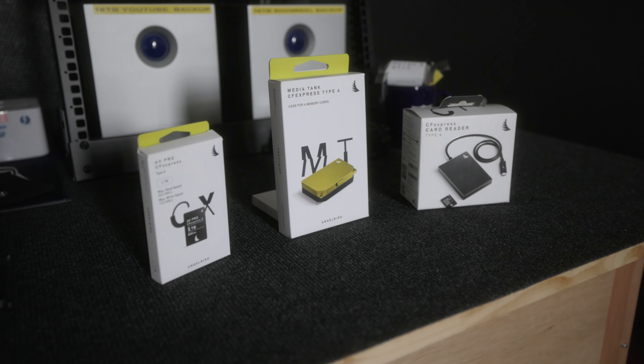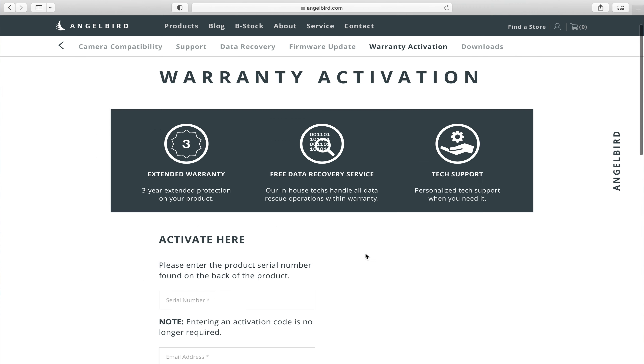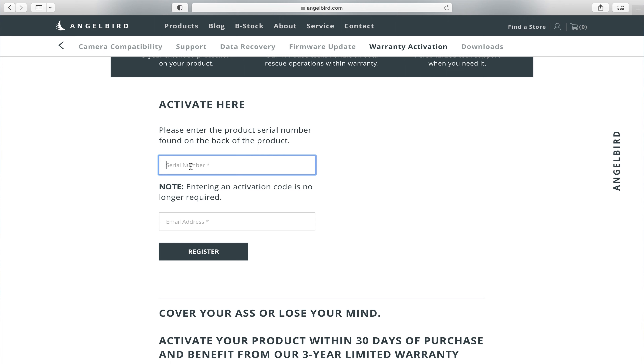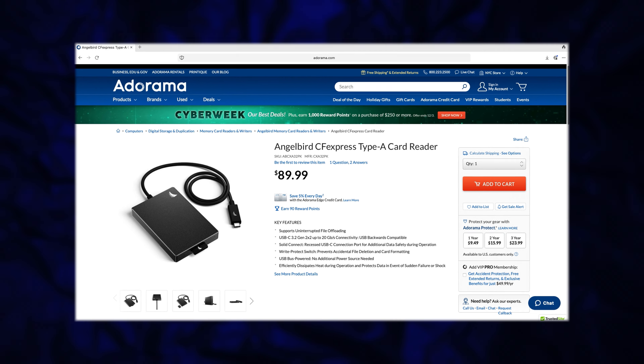My final thought: make no mistake, these are not the cheapest card readers on the market — they are still a serious investment for most people. So the most important thing to do if you buy one is to immediately register it with AngelBird, as this will activate your three-year limited non-transferable warranty. And as they have superb customer service with real people that will actually take your call and listen to you as a customer — and not hide behind the veil we all know as the internet — that speaks volumes about them as a company and the way they treat their customers. This is really what you're paying for. If you have any questions, hit me up in the comments below — I'll see you in the next one. Bye for now.